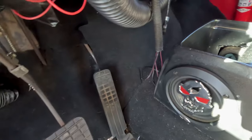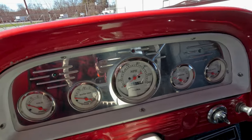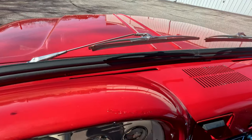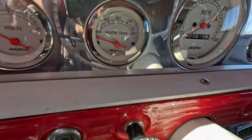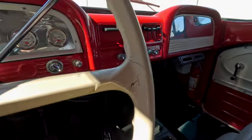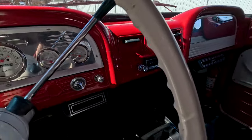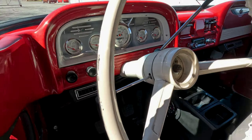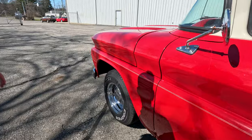Coming into the interior, you'll see the fairly new felt flooring again. There's an aftermarket center console and Dolphin aftermarket gauges. There are a couple small dents in the dash and some chips around the heater controls, which does have the added aftermarket AC that utilizes the factory heater controls. The factory steering wheel does have some cracks and some age to it. We do have a center horn button coming with the truck.